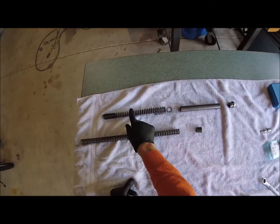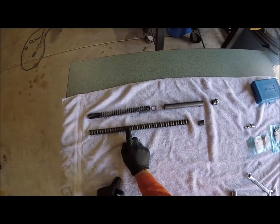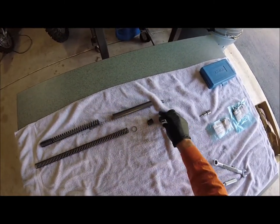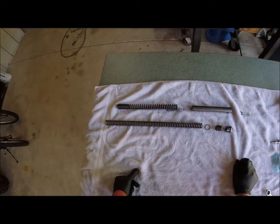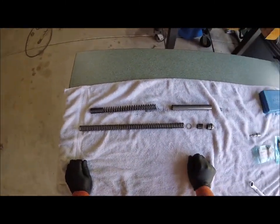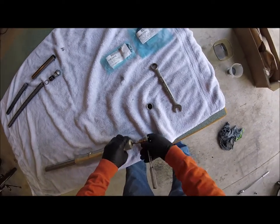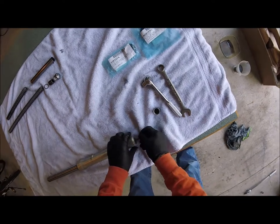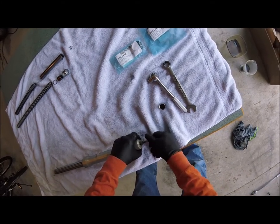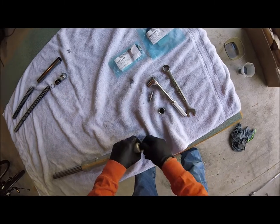This is the stock spring — see how short it is? And the stock spacer. This is the Faster Mini spring, and of course you only need this much of a spacer for that. So this washer's gonna go here, this cap's gonna go like that, and that's how it's gonna go back in. You can see it's way thicker, way longer. It should make a difference.